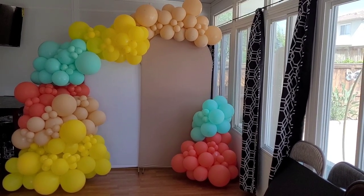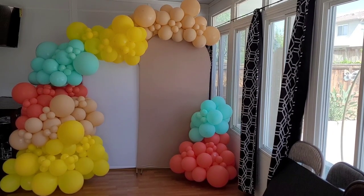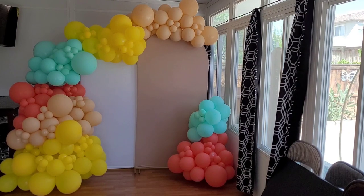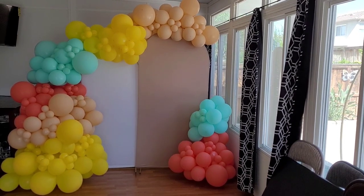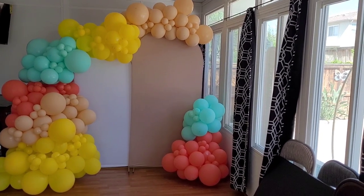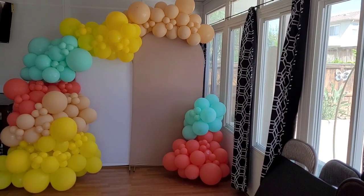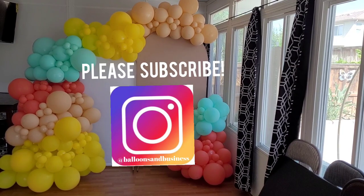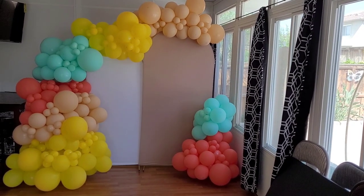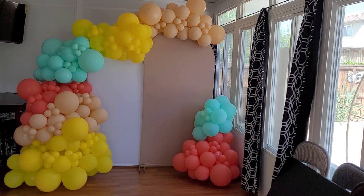Let me know what you think in the comments, and also let me know which setup shape you prefer — the first or the second. If you enjoyed this video and found it helpful, go ahead and like it, subscribe for notifications on future videos on balloon and event decor, and until next time, I'll see you guys later.